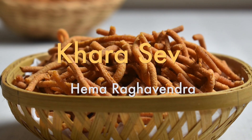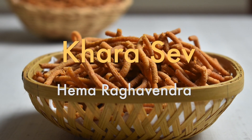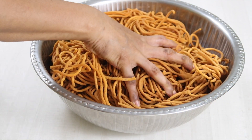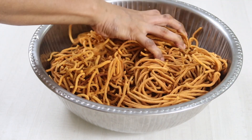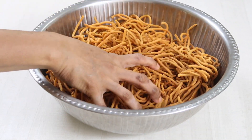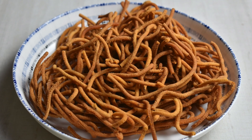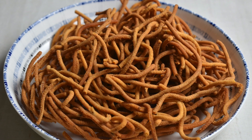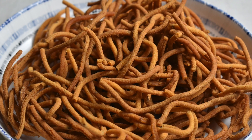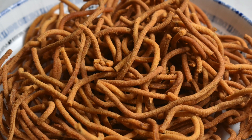Hello friends! Let us see how we can make khara sev today. If you prepare khara sev as shown here, it's possible to make real crispy khara sev in just 30 minutes — and we are not going to use baking soda, so it is healthier and ready within the time it takes to get to the store and grab your favorite snack. So let's begin fast so that we don't lose any more time.